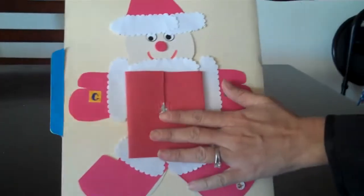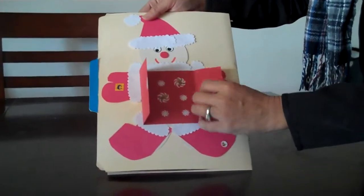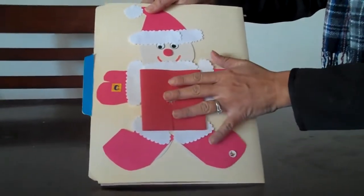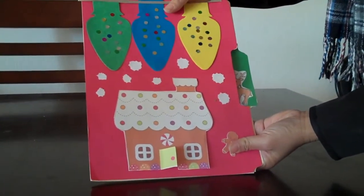This is my favorite — this is the gingerbread Santa Claus. And you can make a little tummy right here. Open it up — I put some peppermint candies, and you can put any kind of food you like for your holiday. G for gingerbread. And that's my holiday book. Merry Christmas, everyone!